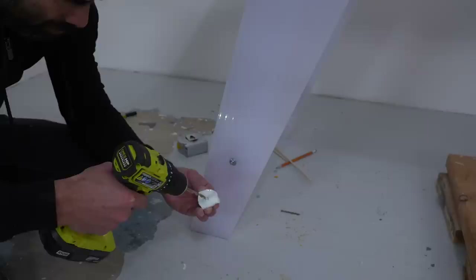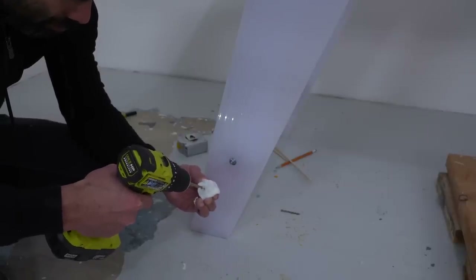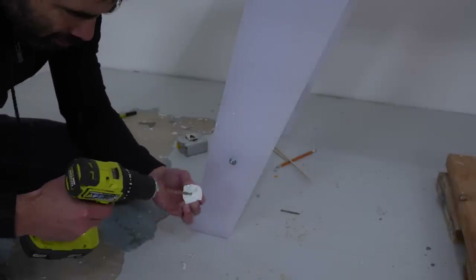For the threaded rods that are showing, I covered them up with a little epoxy Mandalorian helmet. I have this ice cube tray, and whenever I have leftover epoxy I just fill it up, so I have all these little cool plastic Mandalorian heads.